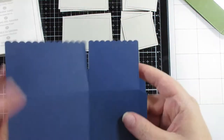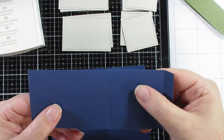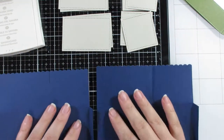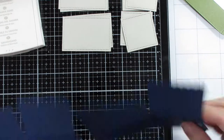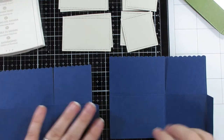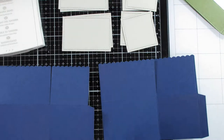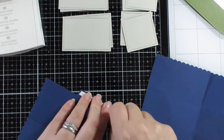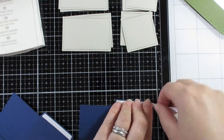The blue ones are just showing you where I'm folding on those score lines. One of the main larger panels I've left flat so that it can stand up on its own and doesn't flop over. I'm going to put some tape on and you'll see what happens in a minute.